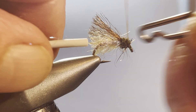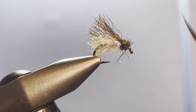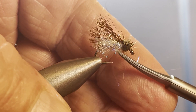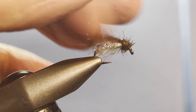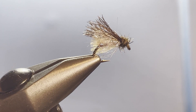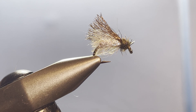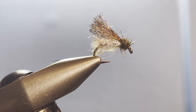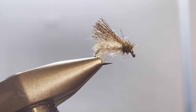This is my answer to the La Fontaine Sparkle Pupa, which can be a little hard to execute — getting that bubble in there is sometimes tricky. This is a pattern you fish in much the same way: you can fish it on the surface, or pop it right underneath the surface to get that emergent pupa look going on. Very versatile little pattern in whatever color and sizes you want — tie them up and get out there.